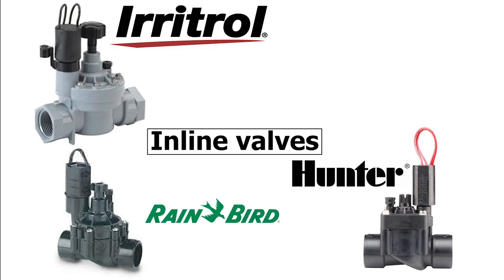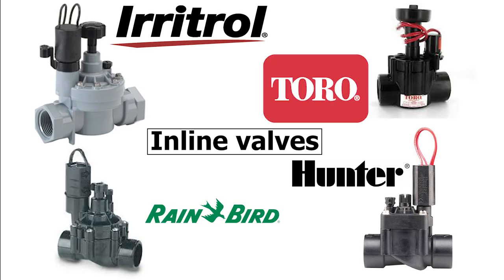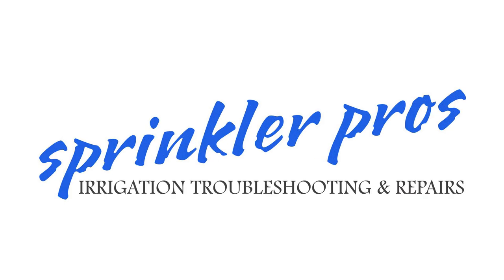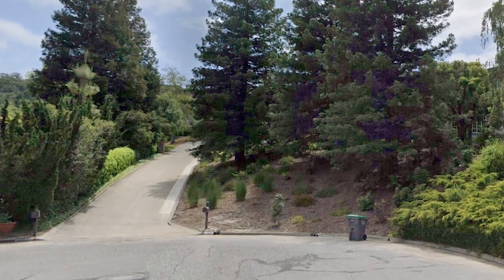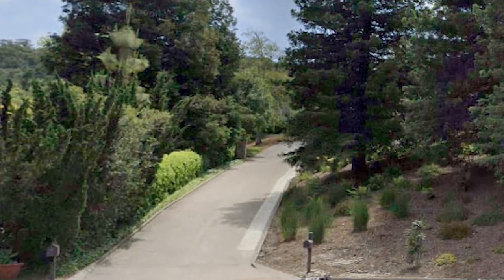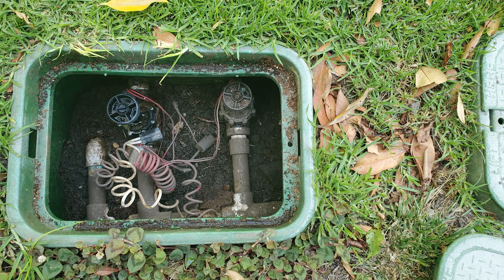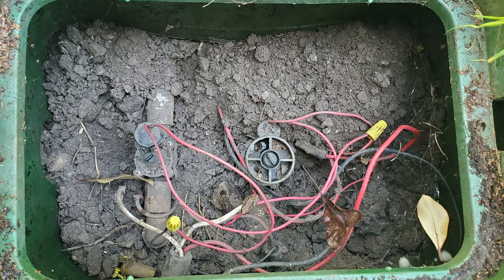In this video, you'll learn how to replace in-line sprinkler valves — we'll go from this to this. This job in the Country Club neighborhood is an ongoing project since the system is 40 years old. Today, I'm replacing four in-line sprinkler valves because they are in varying states of failure.